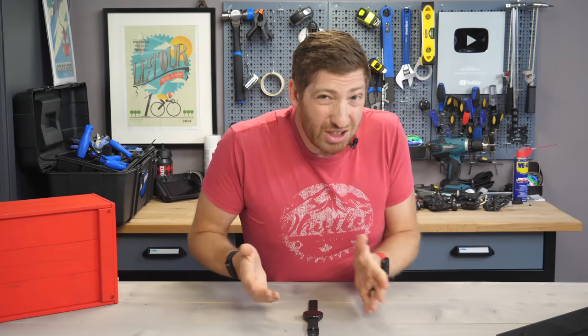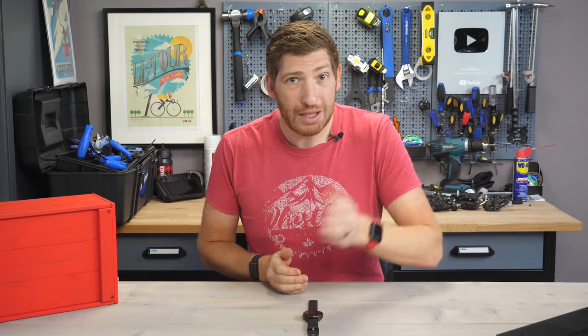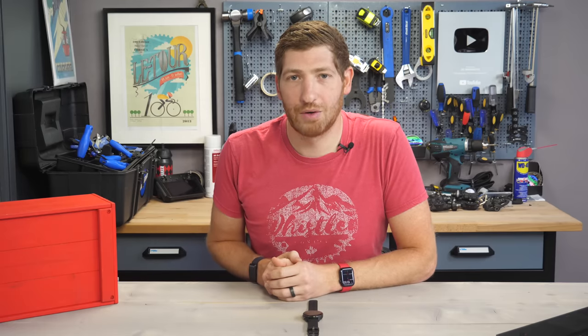With that, if you found this video interesting and useful, hit that like button — it really does help out this video and the channel quite a bit — or consider subscribing. There's plenty more wearable and sports technology goodness on the way. Have a good one.